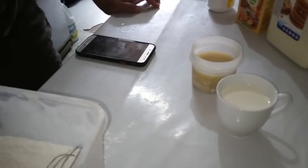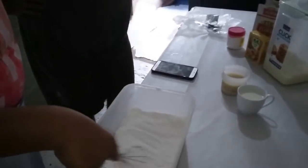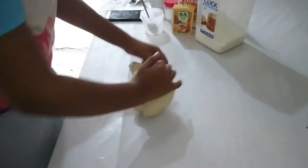And this is a mixture of flour, sugar, and baking powder. What are you doing now? Kneading the dough. Kneading the dough.